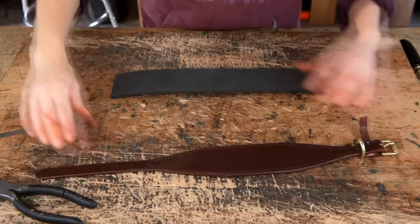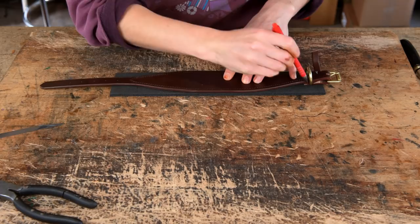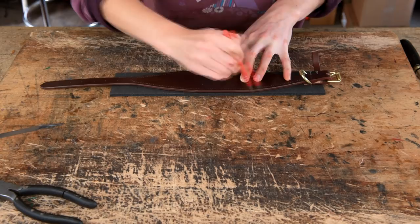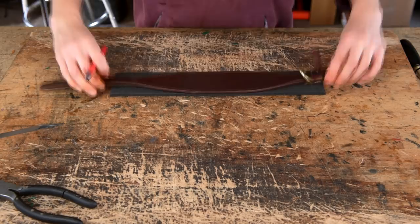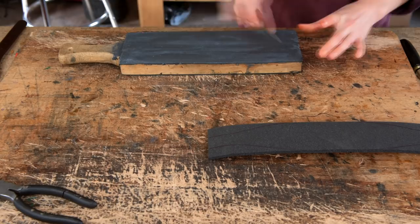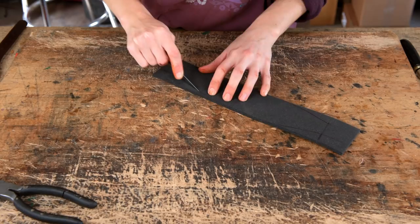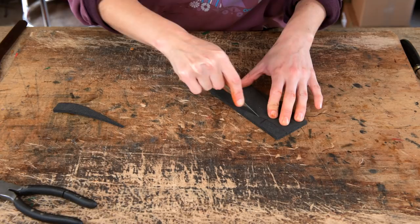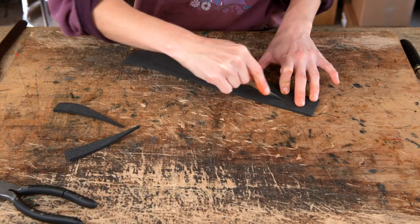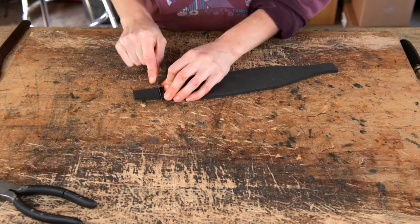Once you've cut the strip, pop your collar on top of the foam and with a pen draw around the dog collar with the pen slightly angled. By drawing it with a ballpoint pen like this, you can't get in quite close to the leather, so once you've drawn around it and cut it out you don't need to add anything extra to it. Then cut the foam shape out with your knife. Note that this foam blunts your knife really fast — I end up stropping it quite a few times just for this one piece. This foam is a knife killer, but it's very good foam.